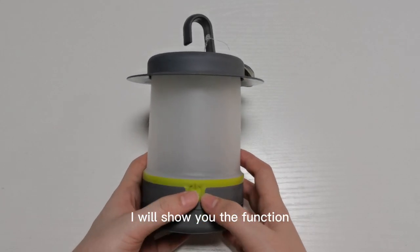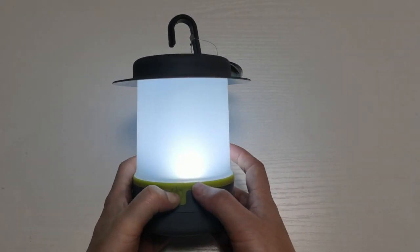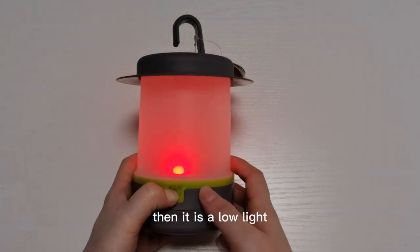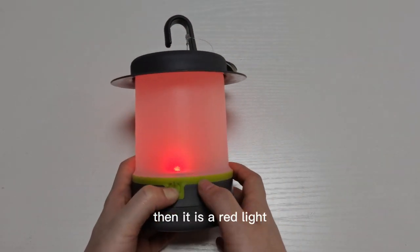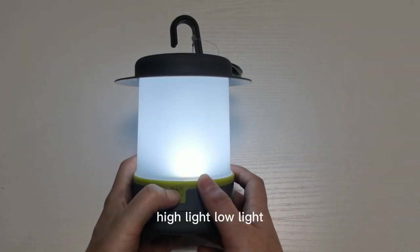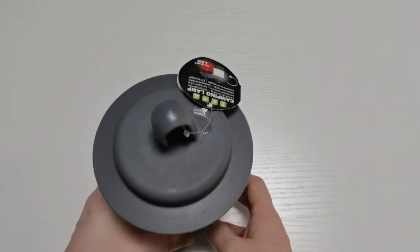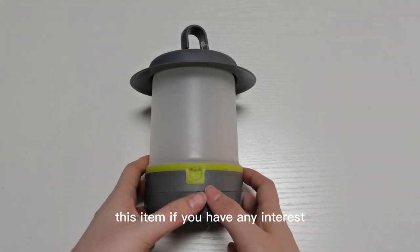I will show you the function now. It is white light, then it is low light, then it is red light, then off. So the modes are: high light, low light, red light, off. If you have any interest in this item, you can contact with us freely.